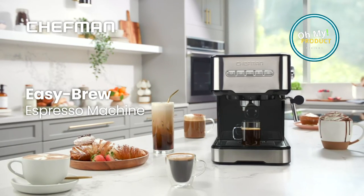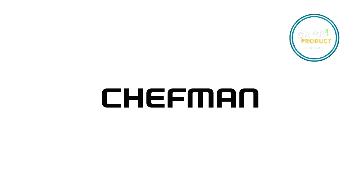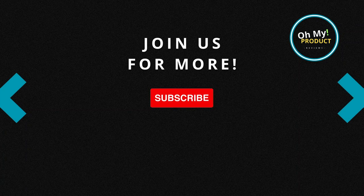So, see you next video. Don't forget to subscribe so you can watch all our reviews. And of course, you get the link to this amazing product down below in the first comment. Bye-bye.